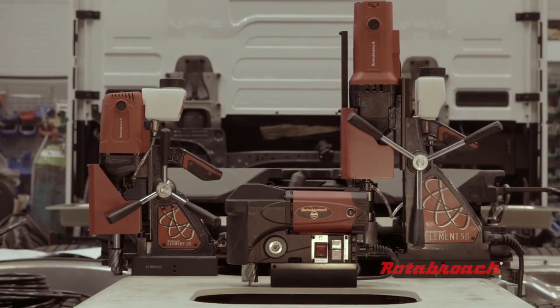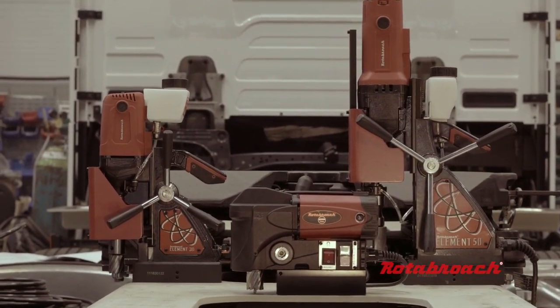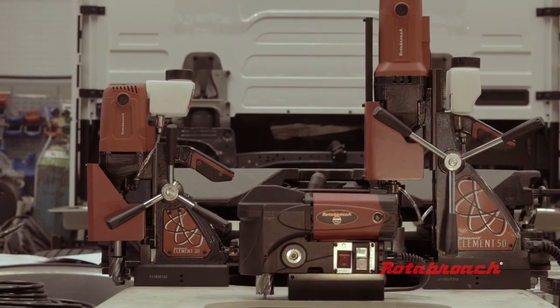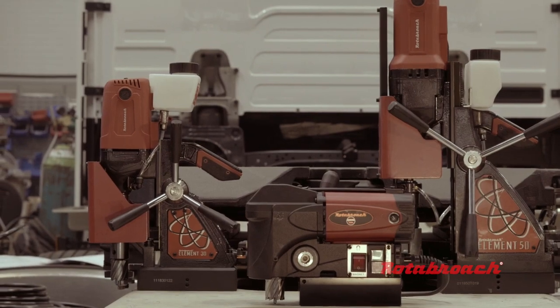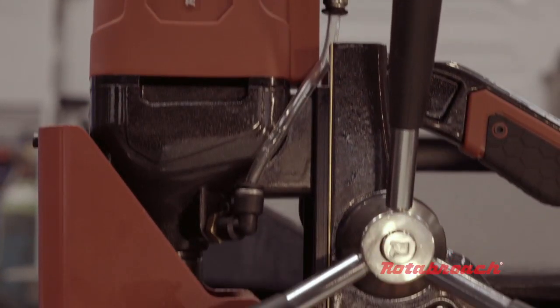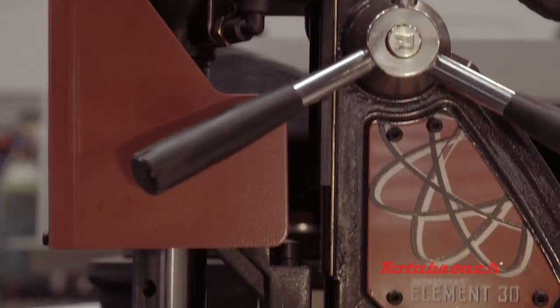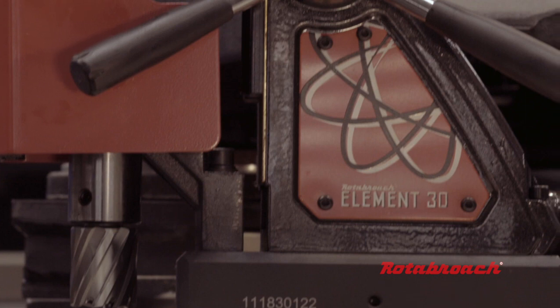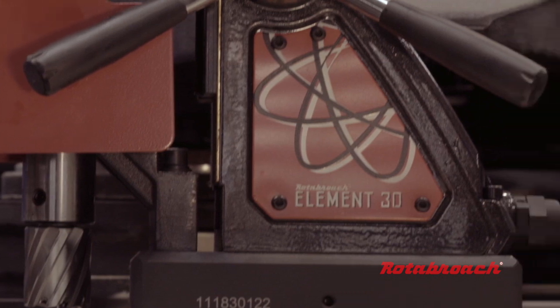Whether you're a steel fabricator, a bridge builder, or a truck fabricator, you generally have a minimum of three types of machines in your stores. Now all these machines will drill a 22mm hole with a short cutter. A machine like the Element 30, a general everyday tool for fabricators, is primarily used for drilling core bolt sizes, such as for M18 or M22 bolts.